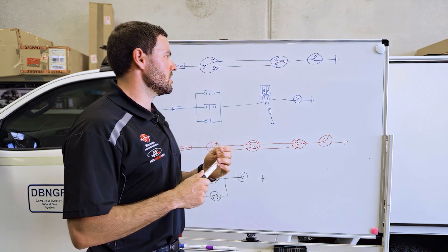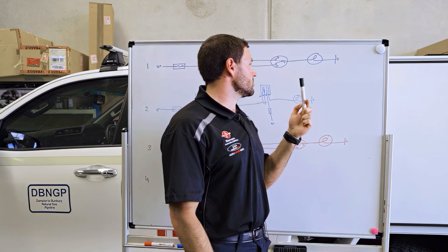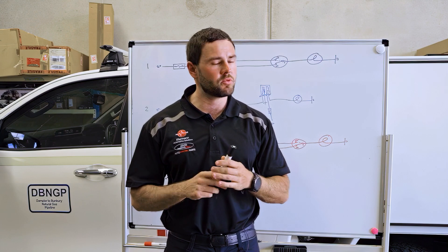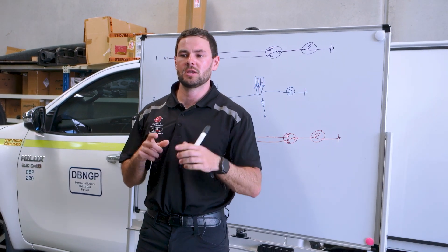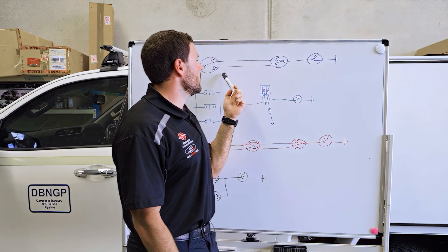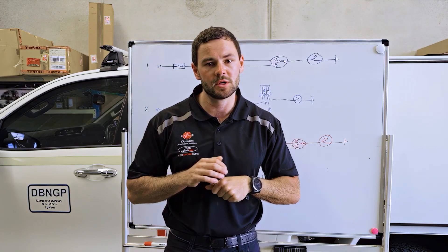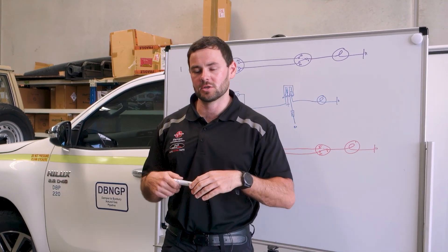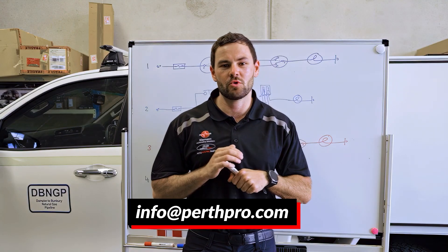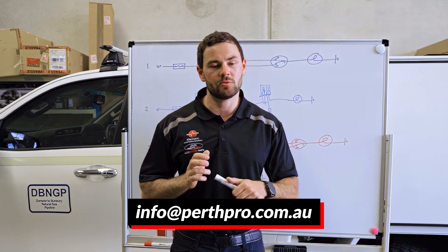That's just the different ways you can do dual switching — it really comes down to personal preference. Dual switching can seem quite difficult at first; when I started my apprenticeship, I probably struggled with it for a bit. But as soon as you look at how the power actually flows through the circuit, it's actually a pretty simple concept — like riding a bike, once you get it, it's easy and you can wire it up yourself. If you're after any more information or help on how to do this yourself, just contact us at info@perthpro.com.au and we'll help you out.